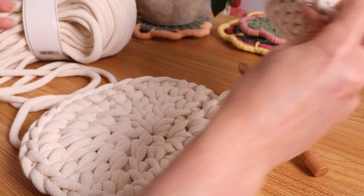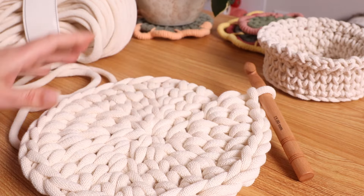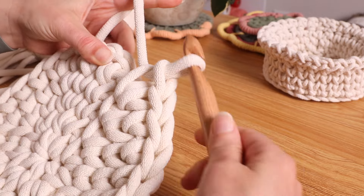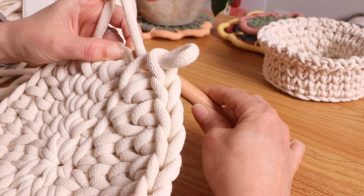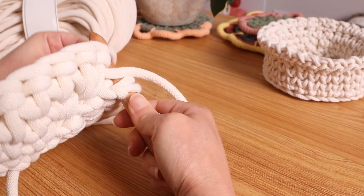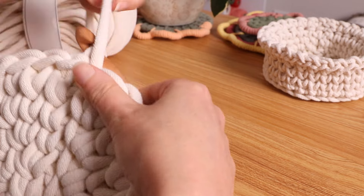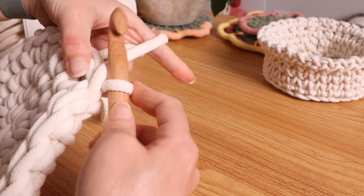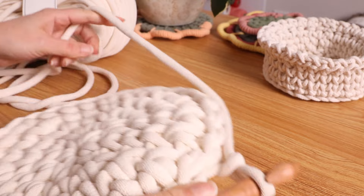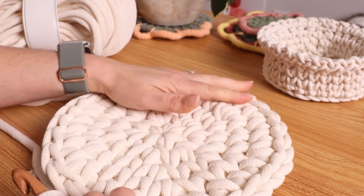I made the same amount of rows on this one — but what a huge difference. This is 9 millimeter and this is 4 millimeter. Now we are going to do the same thing to close it. This is just how I make it, but you can do it another way. Once you place it inside, chain one, and then I reversed my direction like this so that this is the inside.